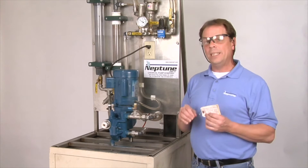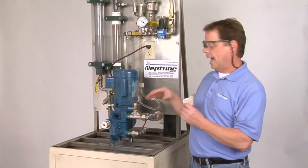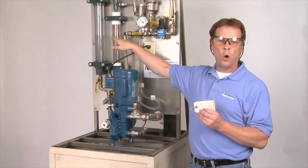Now if you need to reset that relief valve — because if the relief valve blows off at the setting that we set it on, you're not going to get any pumpage, no flow out of the pump.